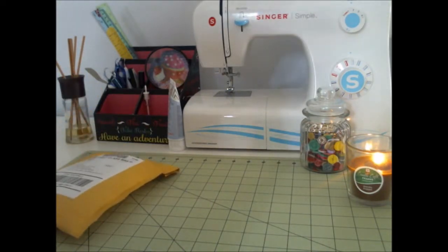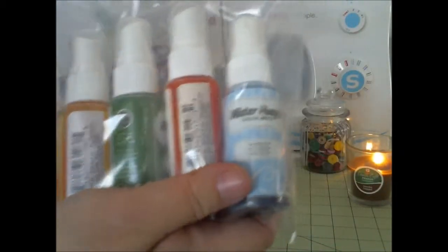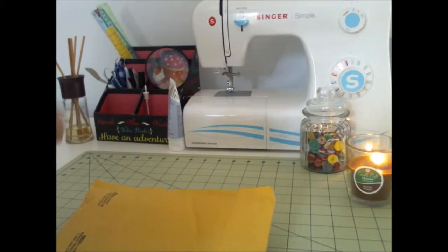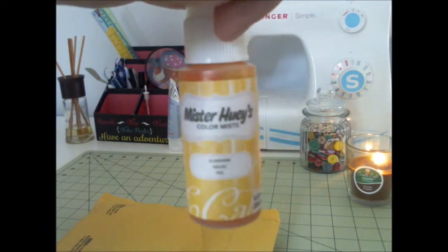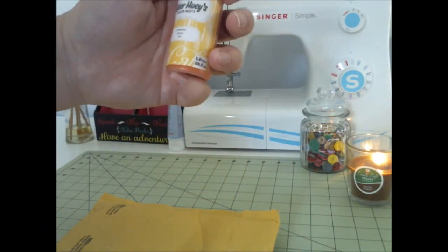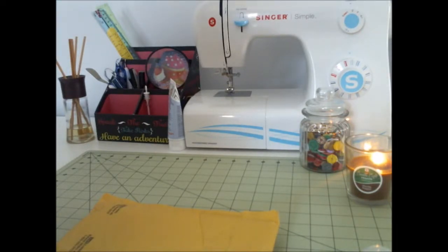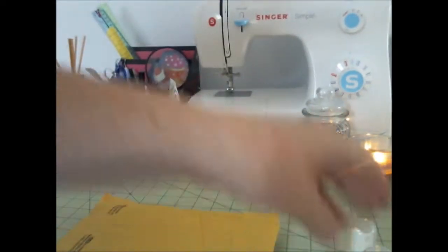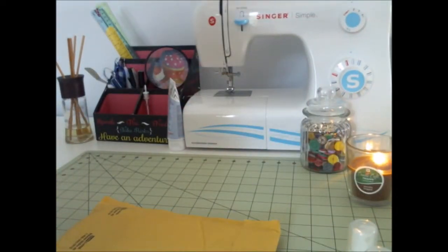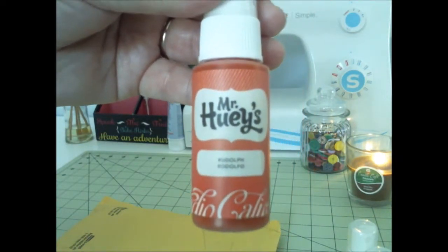Oh, I remember. This is a set of color mists, and I will show you what they look like because I don't know myself. I have yellow — Sunshine something. This one is Tenenbaum. This one here is Rudolph. These must be from last year, unless it's just a preview for this year.